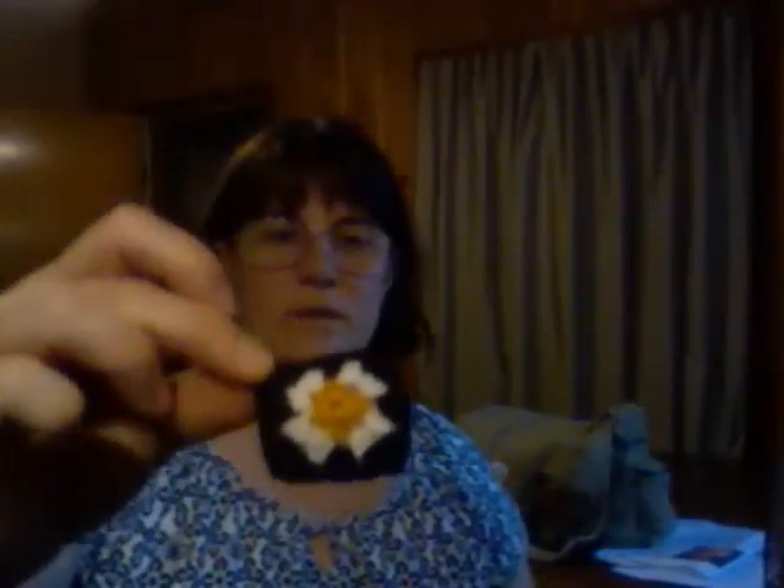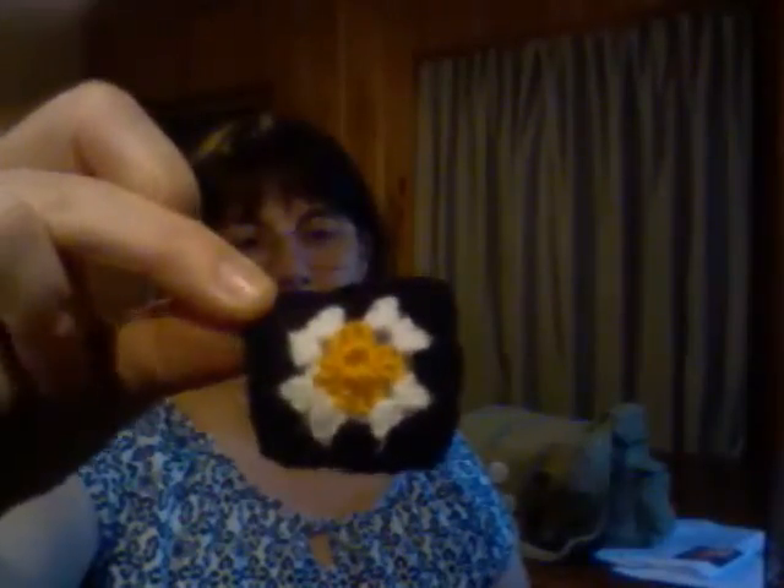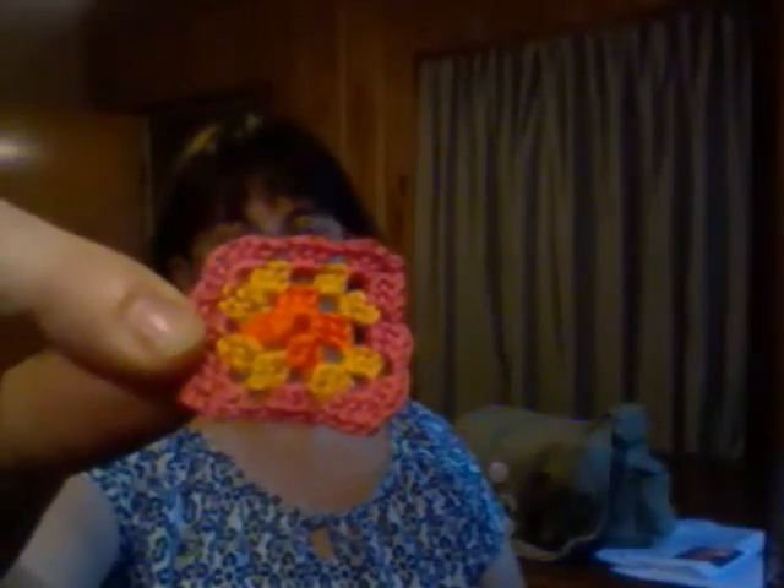I decided to experiment and make a couple of micro grannies. With the scraps from the penguin I made a little micro granny. And then I made a super micro granny with embroidery floss in orange, yellow, and pink. I used a size C hook and worked with both ends of the skein of embroidery floss, so I was actually working with 12 thread-sized pieces — but any smaller than that was just too hard for me to work with.